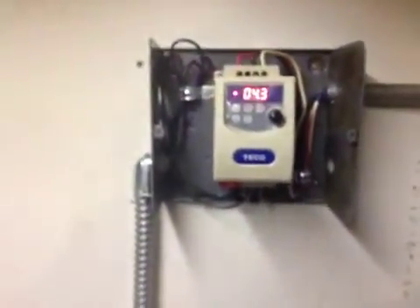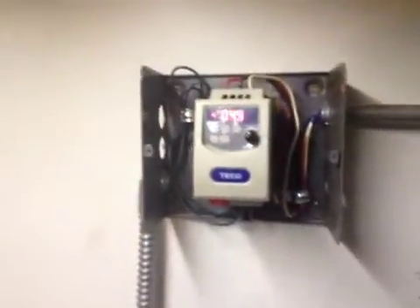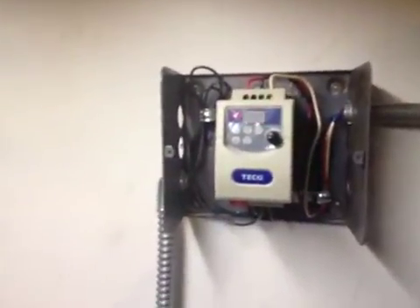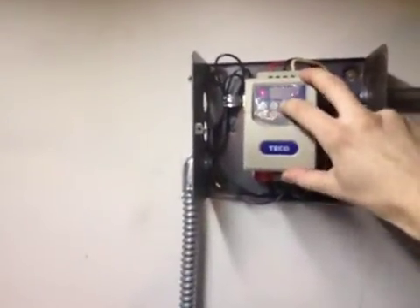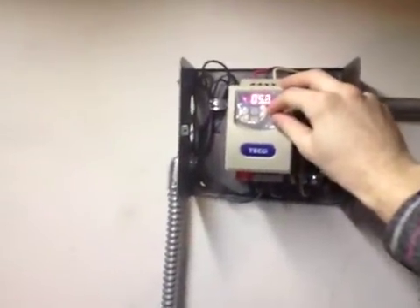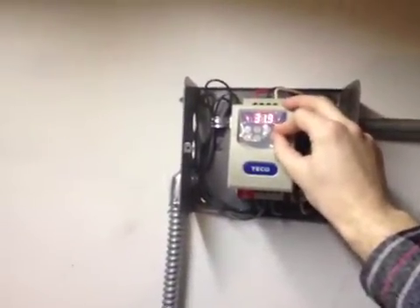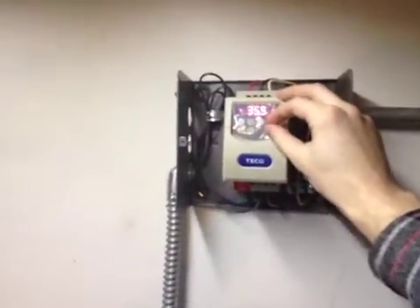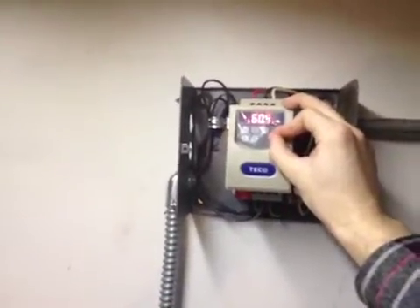It's at 4.3 Hz. Right now the motor is not connected to the lathe — this is just a test — but the majority of the noise actually comes from the VFD rather than the motor. These three-phase motors are remarkably smooth. By pressing run, the motor ramps up to speed and we can increase the speed using this knob up to about half speed, which is 30 Hz, and then 60 Hz, which is the rated frequency for the motor.